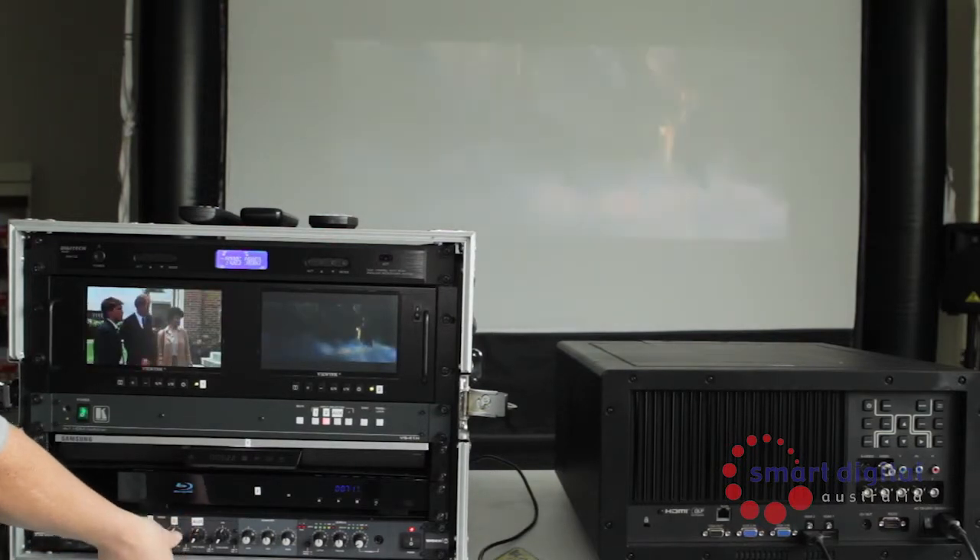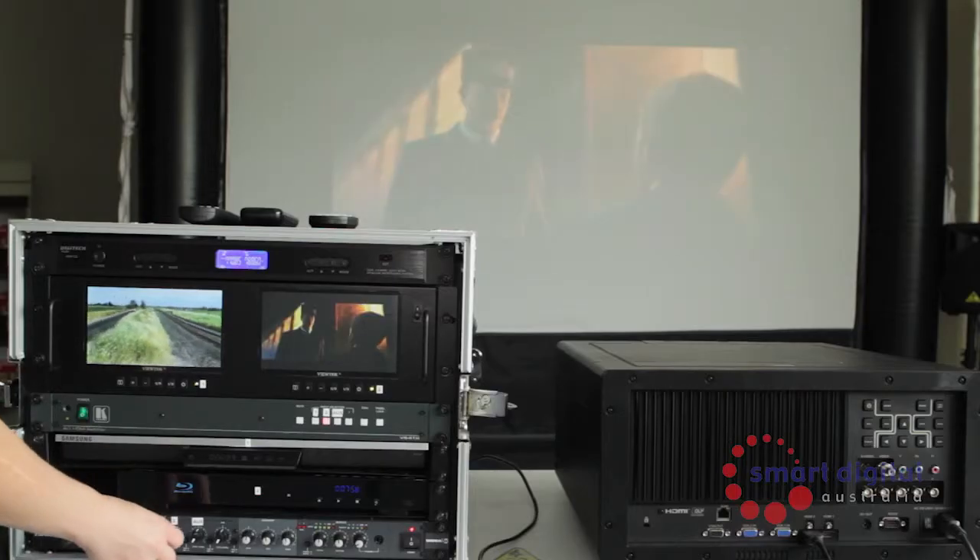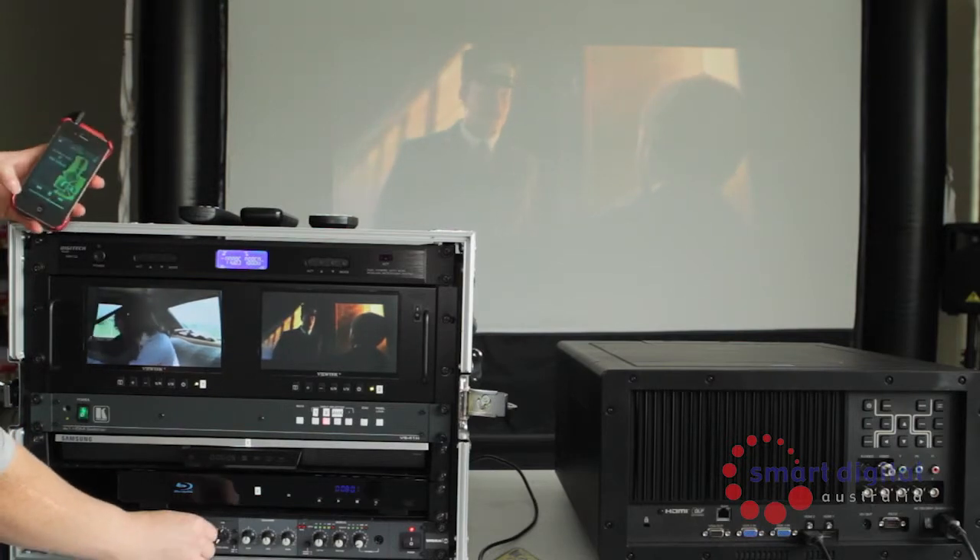To use an iPod, connect your iPod to the auxiliary input at the rear of the Pro unit using an RCA to mini jack cable. Press play on your iPod and select the auxiliary volume on the mixer.